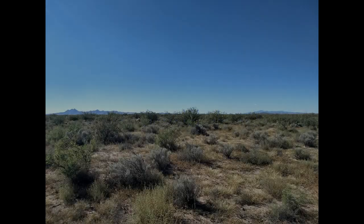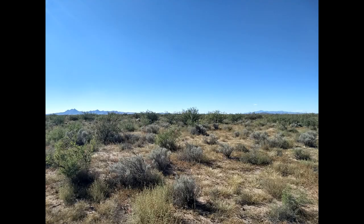My goal is to build an earthbag tiny house on this plot of land in the southwest United States, which is close to the border of Mexico. There are several restrictions that are going to make this more challenging than a typical earthbag project.